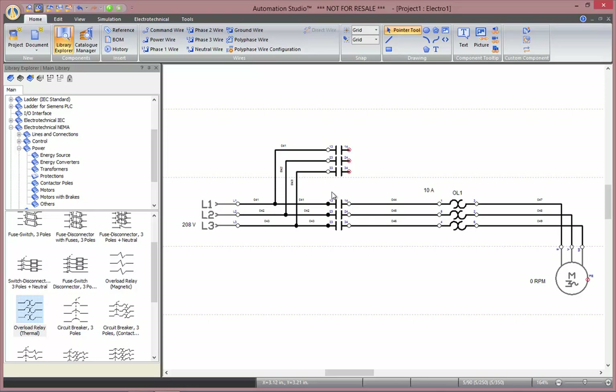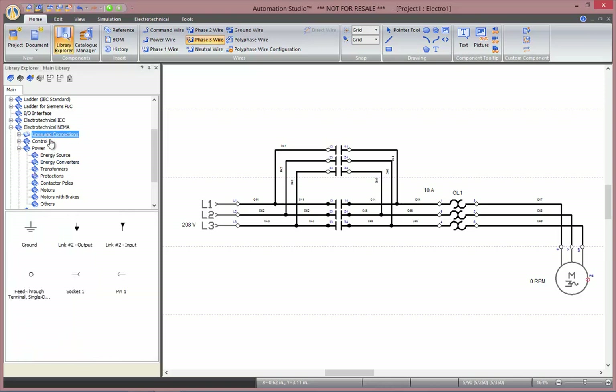In order to reverse the rotation of the motor, we will need to invert one of the two phases on the second contactor pole. So I will connect my former phase two to phase three, and phase three to phase two. Finally, we will need a ground connection to our motor.